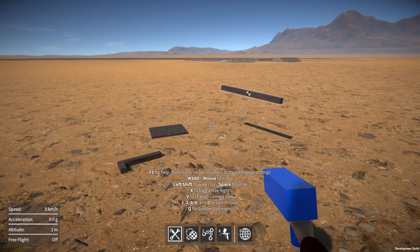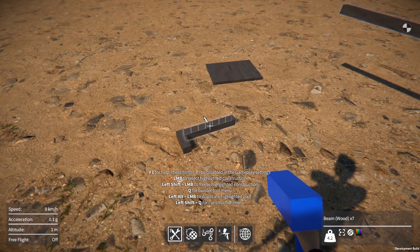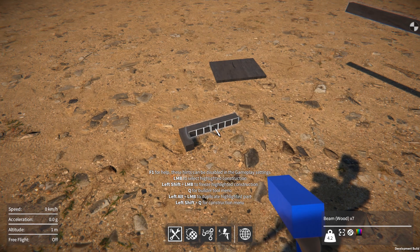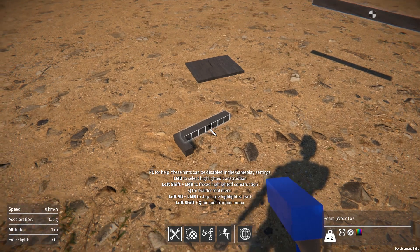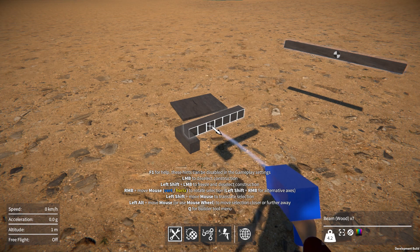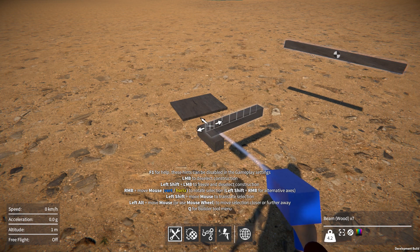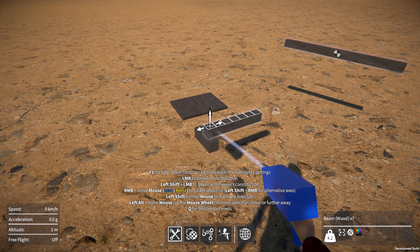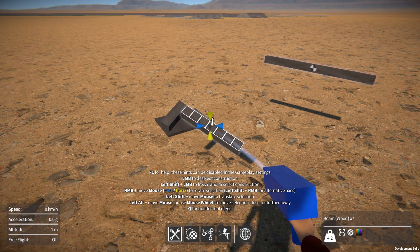So here's a quick prototype that I hacked together to try out a slightly different approach. As before, you still freeze the part that you want to attach to. But now when you highlight a part, you also highlight the different various alignment grids on that part. I've got it so you can either toggle between highlighting front-facing alignment grids or back-facing alignment grids.